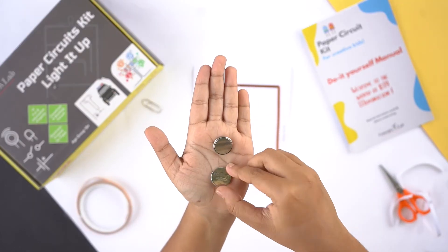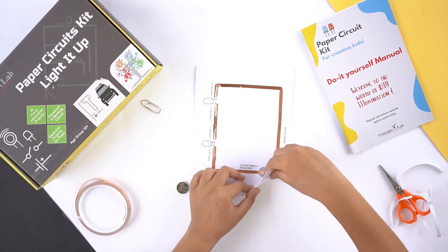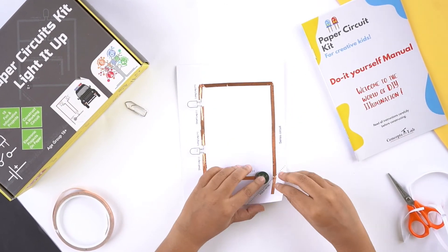Place two batteries on the given battery circle with the negative side facing down. Fold the corner along the given line and use a paper clip to secure the corner.